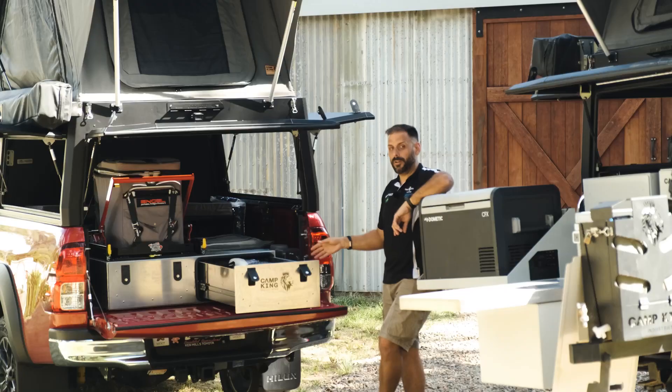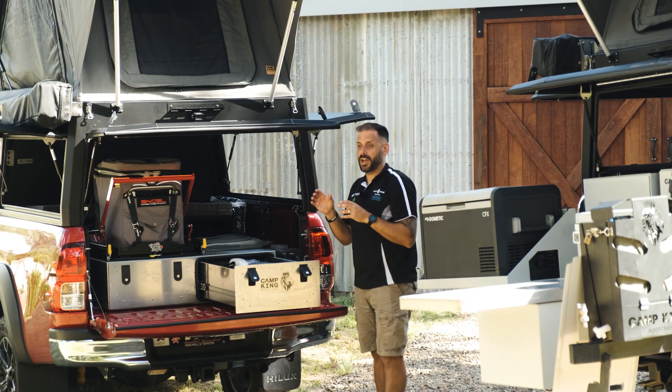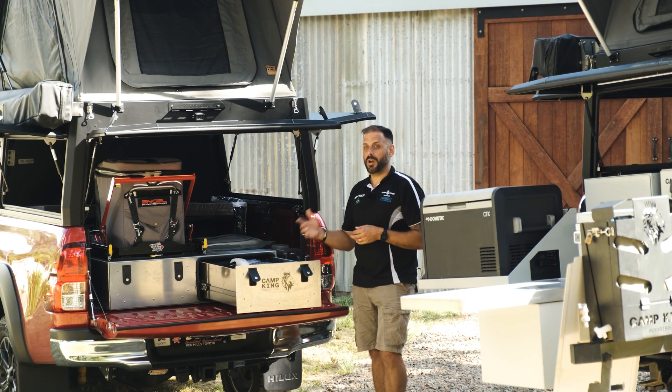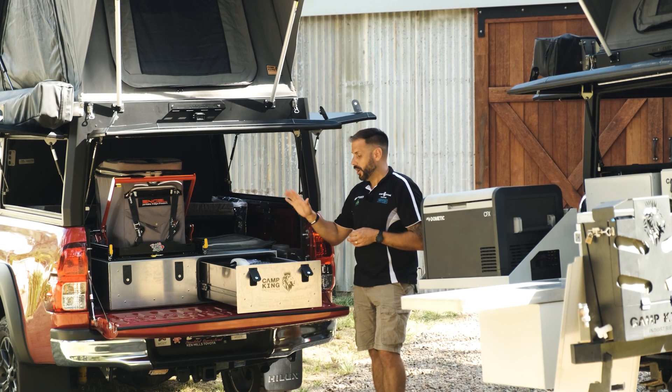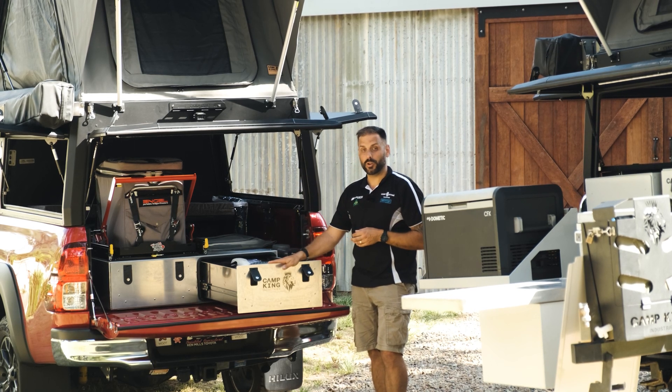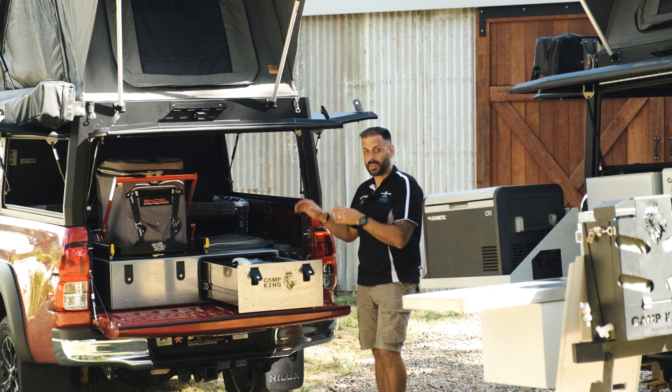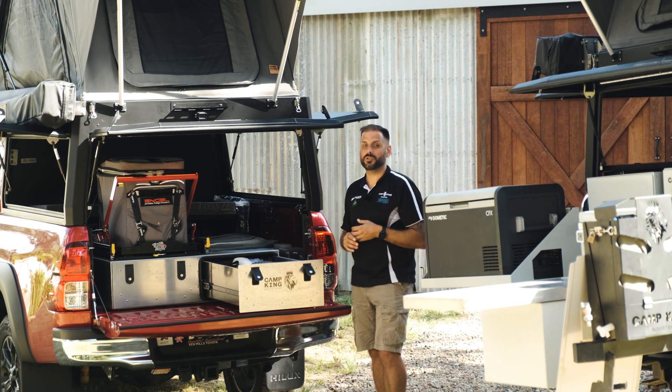If you're a solo tourer and what you're after is a little bit more basic of a setup, the Camp King Industries Outback series can accommodate you. You may be after something like this where you've got two fully sealed drawer units in the base of your tub, a drop-down fridge slide with a fridge mounted on top, and the rest is up to you to use your imagination.